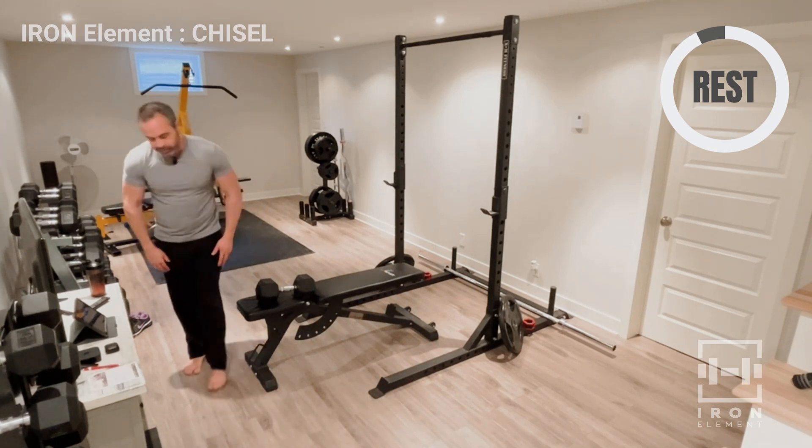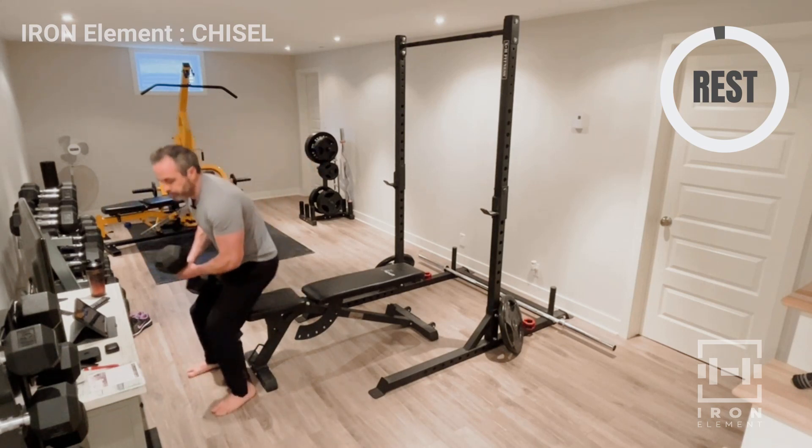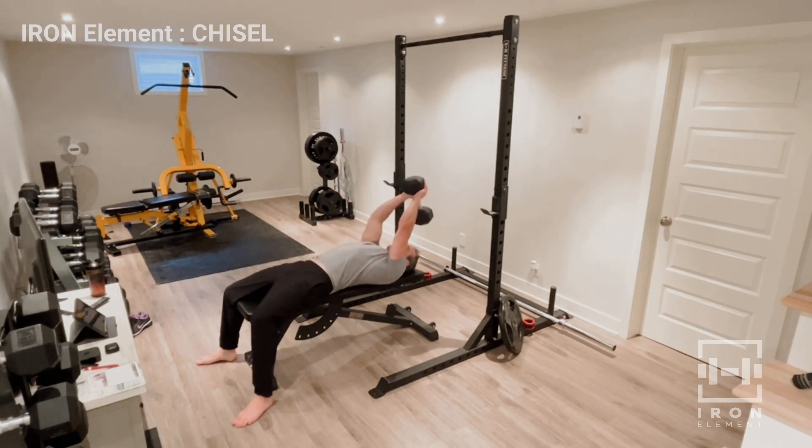Okay, ready for set number two — let's go. Right back, feel that stretch. Oh yeah.